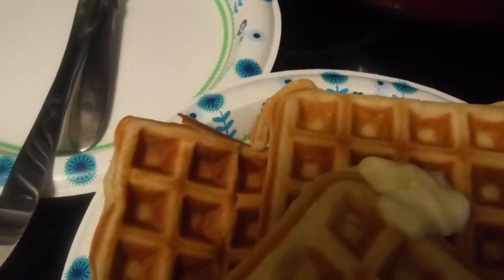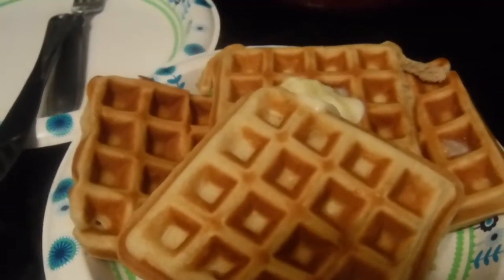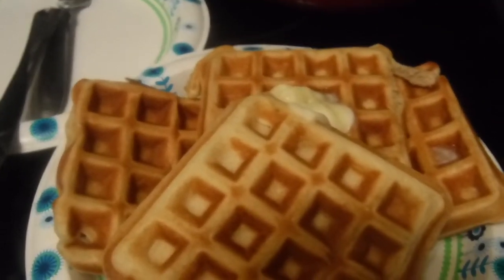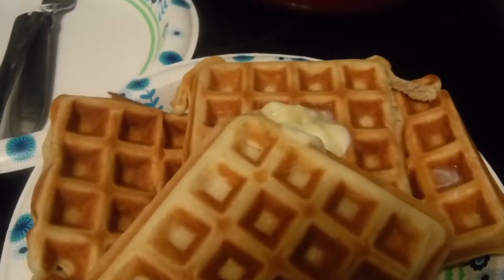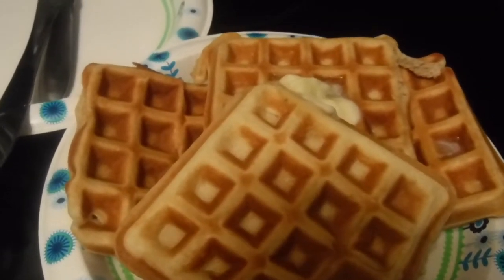I made my husband some homemade, fresh waffles in the Cuisinart. That's what I made — homemade waffles. I'm getting ready to grab stuff here. I have to do all this while I'm holding the camera.